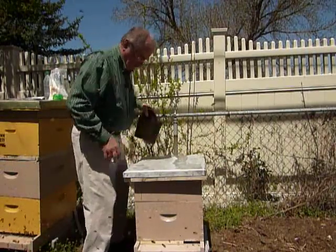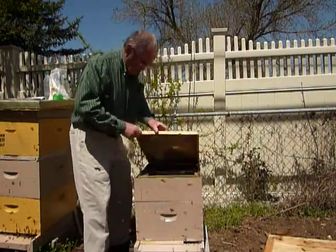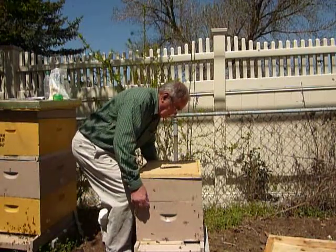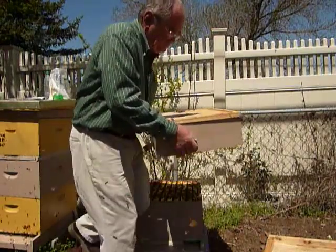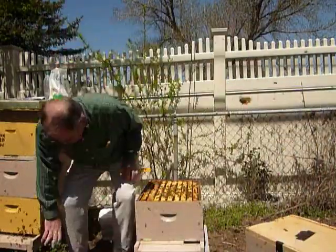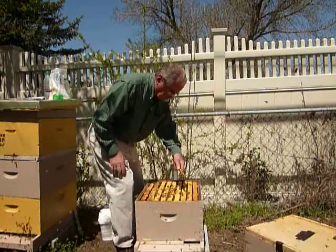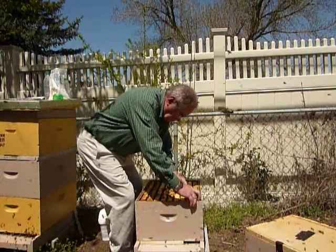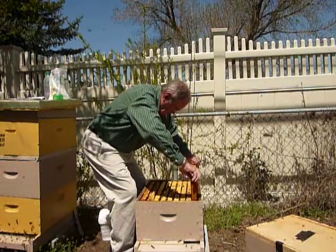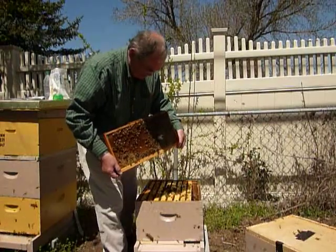Let's hope the bees are nice enough that I don't have to put a veil on. The hive looks to be doing real well — it's ready for a second box. Here is a nice frame of pollen and honey without edge.